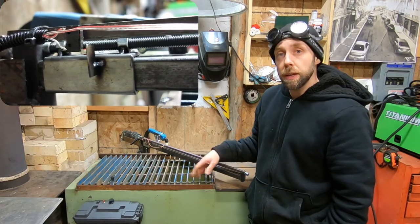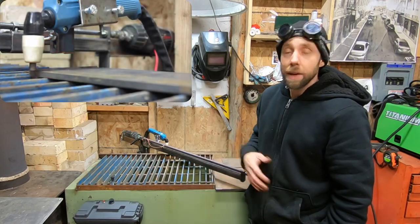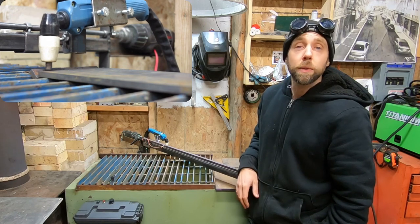I've got limit switches, variable speed, and I'll show you guys how I built the whole thing for extremely cheap. So if you're interested, stick around and check out the video.